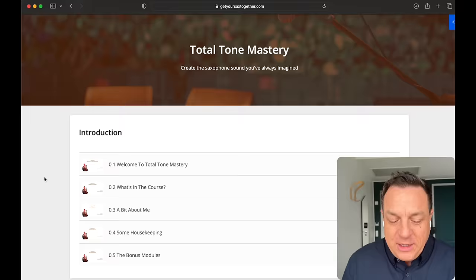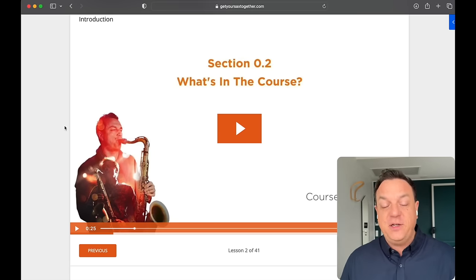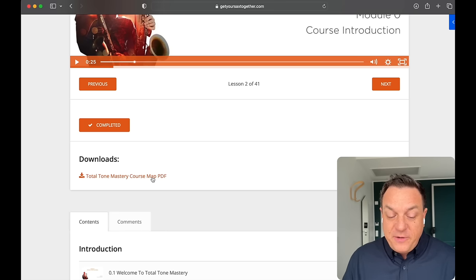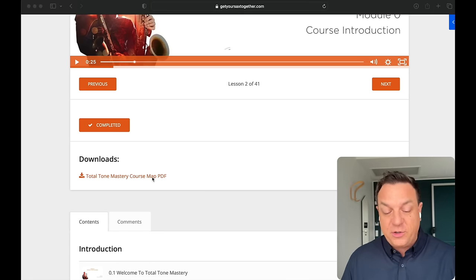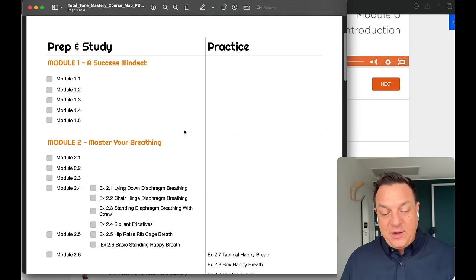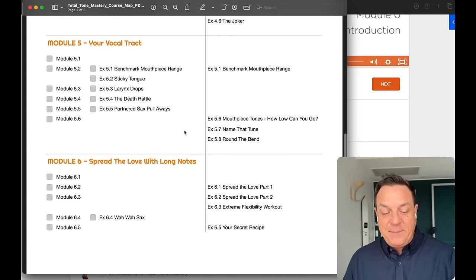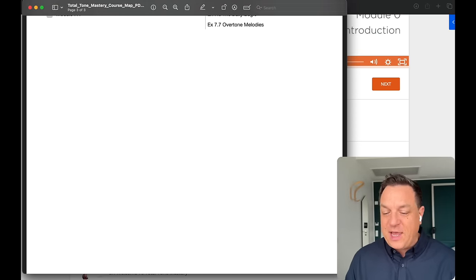Welcome behind the screen. We're going to jump right inside Total Tone Mastery and see how the things I teach in this program are going to help you develop your dream sound. First of all, we've got a little introductory module. It's all laid out super clearly — there are videos for every module and there are also downloads. The download for this one is the course map, which is really going to help you stay on track with your progress. You've got all the prep and study on the left, exactly what to practice on the right. All the modules are laid out with tick boxes so you can tick them off as you go along.